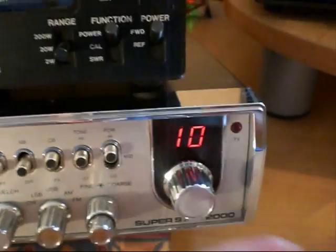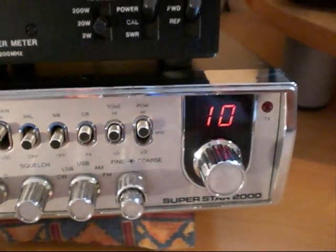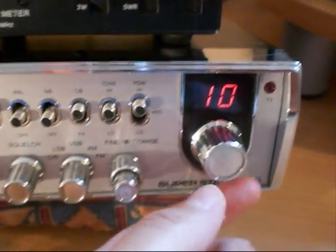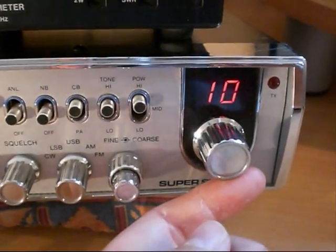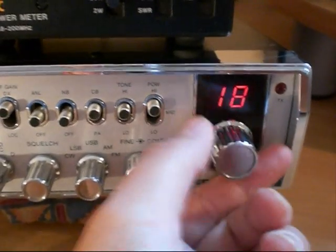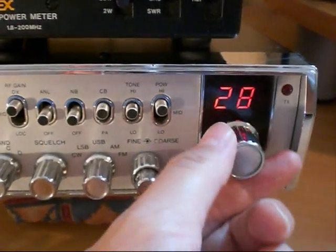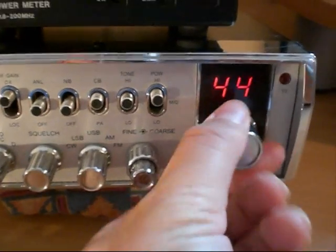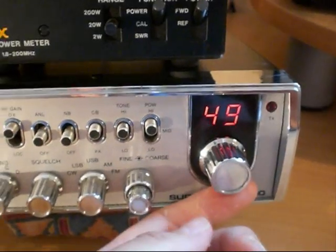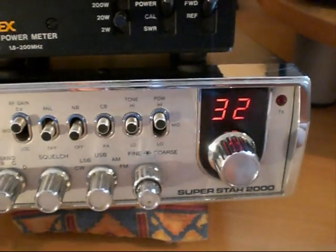Channel 1 UK FM is quite easy to get to — you simply go to channel 10. It's easy to work out on this radio: if you want to go to a particular UK channel, it is simply that channel plus 9. So channel 1 would be channel 10 (1+9), channel 19 would be channel 28 (19+9), channel 40 would be channel 49 (40+9), and channel 23 would be channel 32 (23+9).